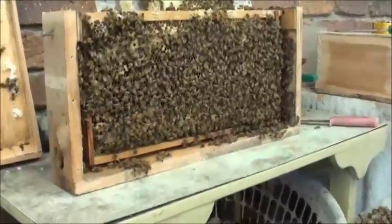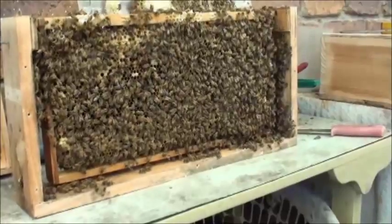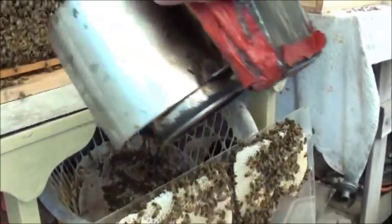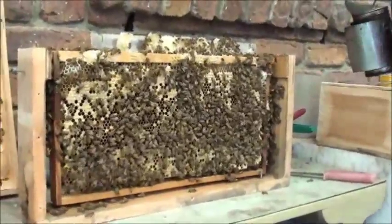We haven't located the queen. People say that the smoke calms the bees, but what it actually makes them do is start eating honey — that's all they do, they start eating honey. They think that there's a bushfire approaching.